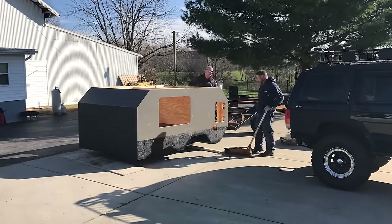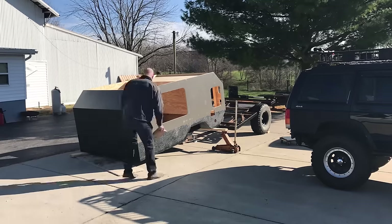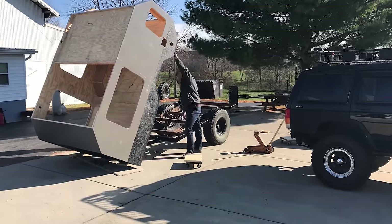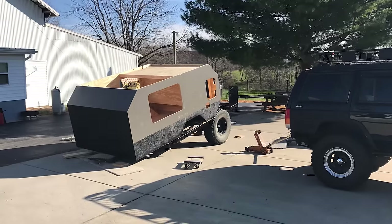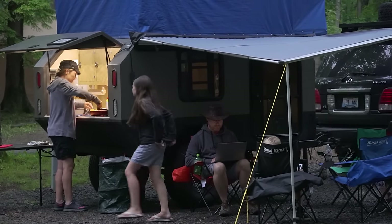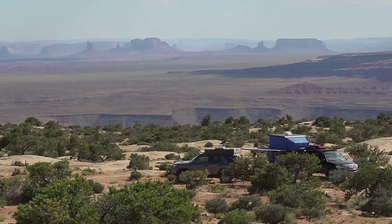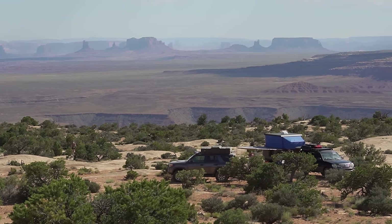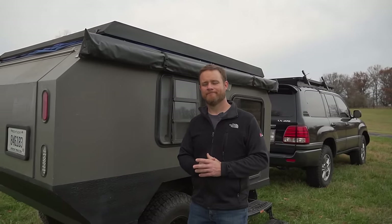There are plenty of teardrop trailers available on the market, so why did he choose to make his own? The biggest reason is family size. The entire market seems geared toward a family of two or maybe one extra child, but Wes has a wife and three kids and needs to sleep five people and a dog in a very small space. That required thinking specifically for his problem.